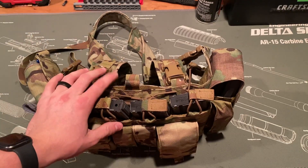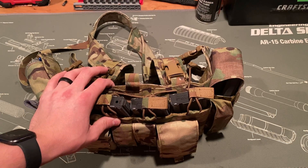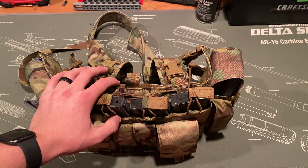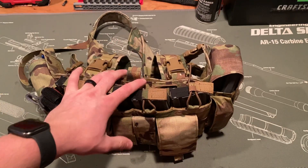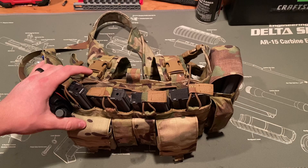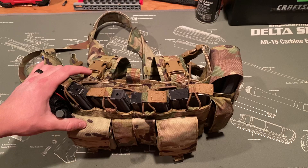Overall it's been a pretty solid chest rig. One thing to note: you can't really modify it from its original configuration because everything's sewn in. But I like the pouches and pretty much everything about it, and I would recommend it to anybody.